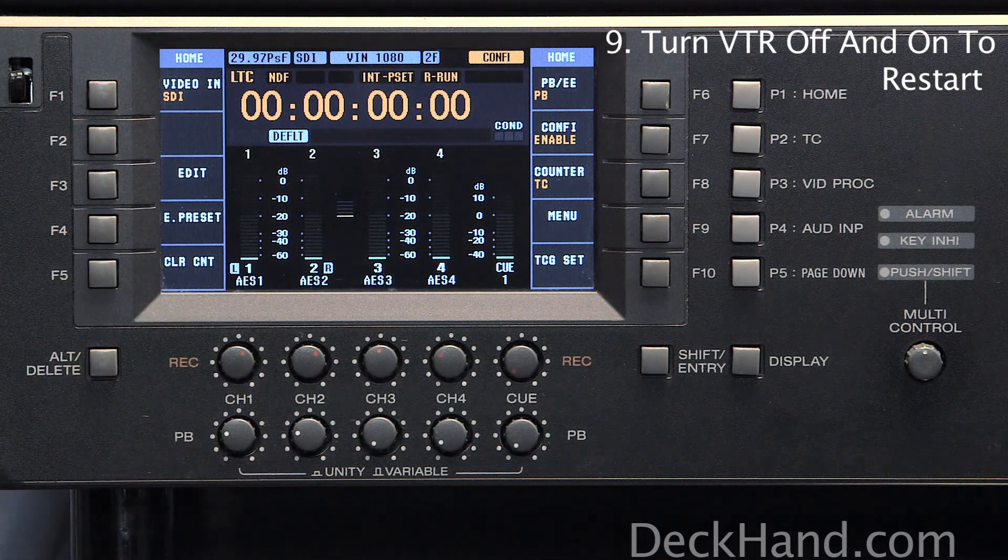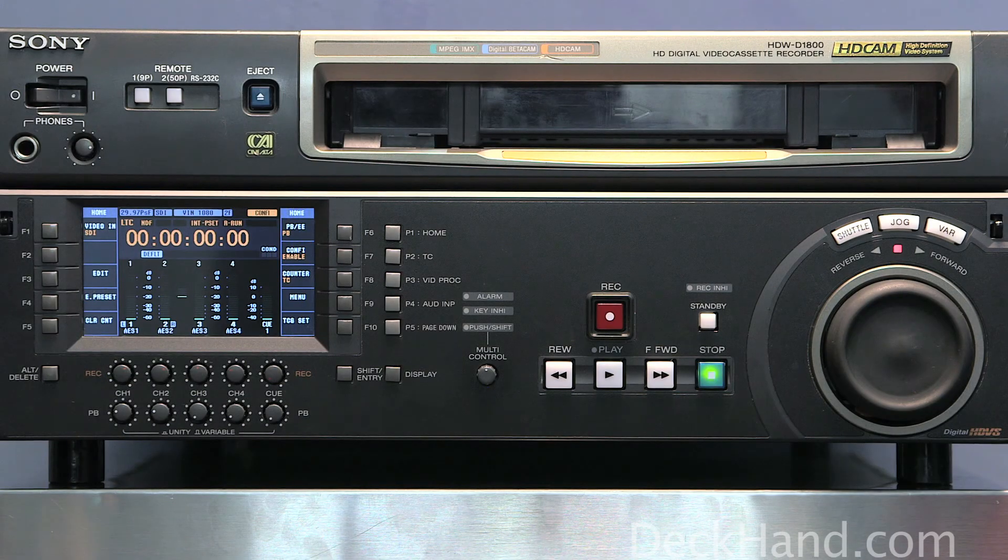And that is it. That is how you change the system frequency on a Sony HDW-D1800. Thank you for watching.